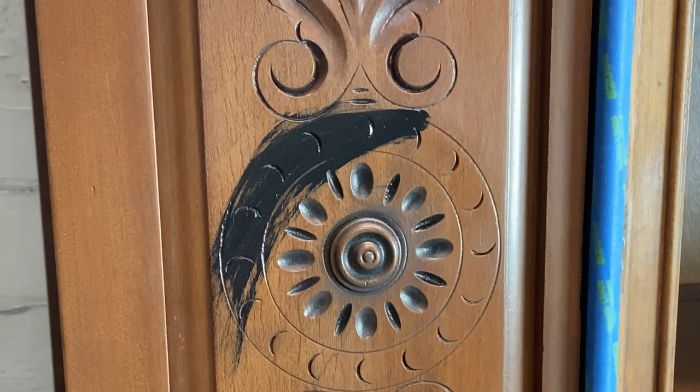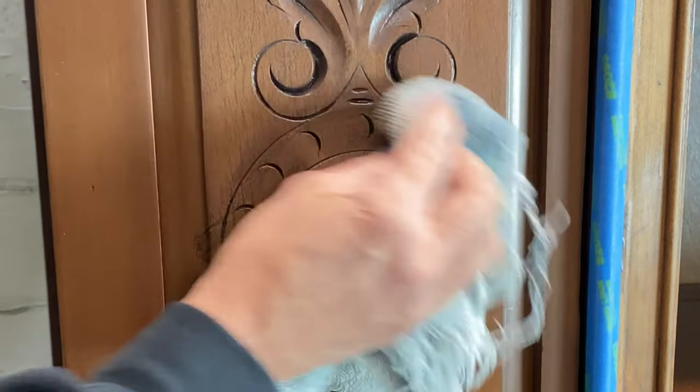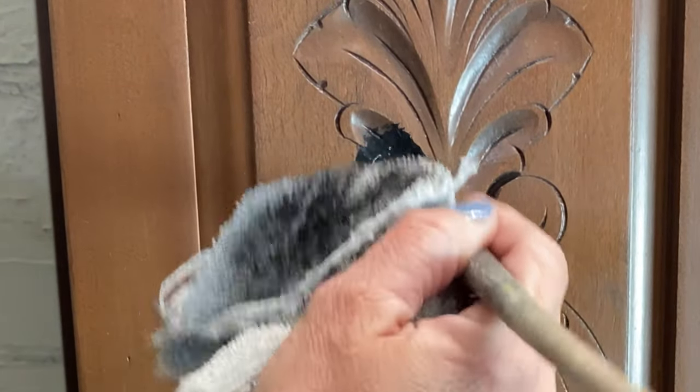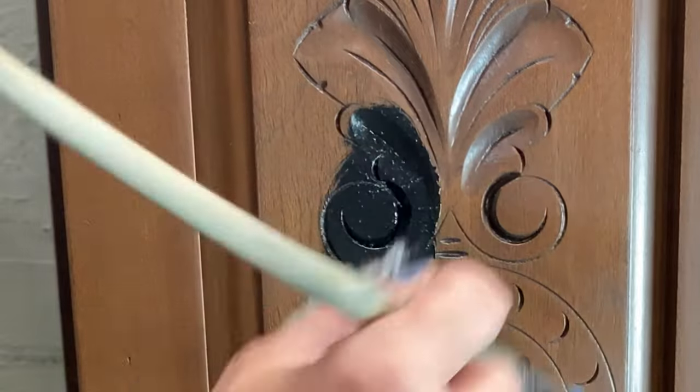One of these ornamental carvings needs to have a black tone inside, so we're going to go ahead and apply some Little Black Dress paint. I'm just going to rub it back on those high spaces right away so that it only sits in the low spaces.